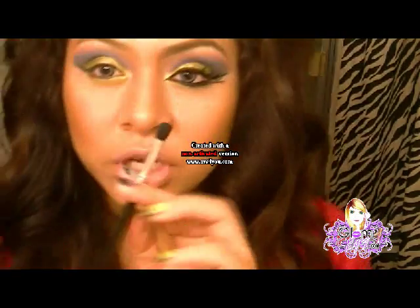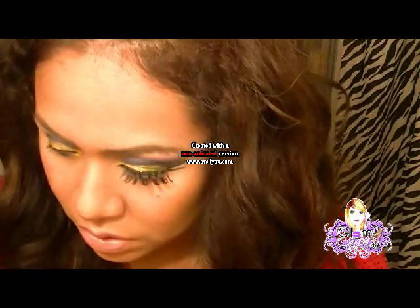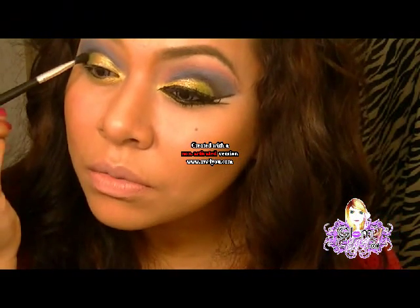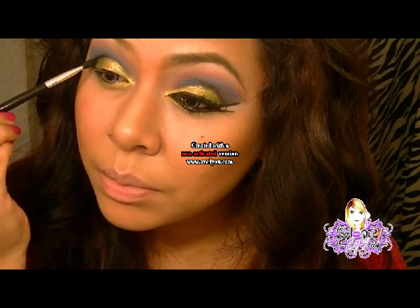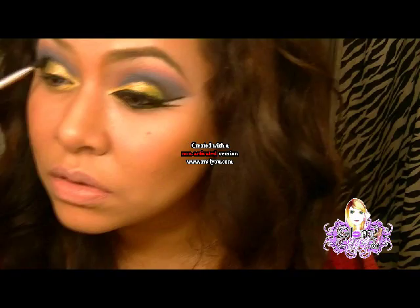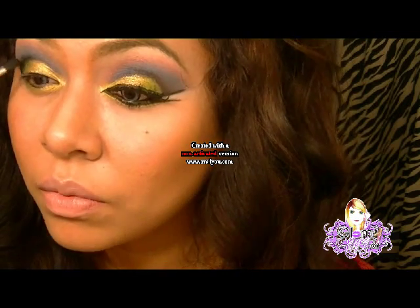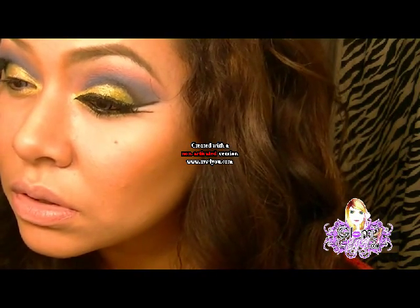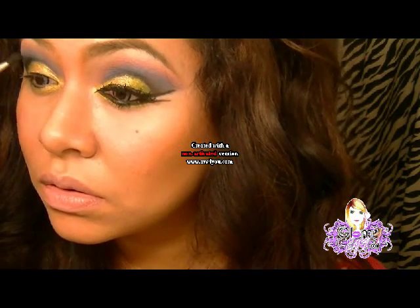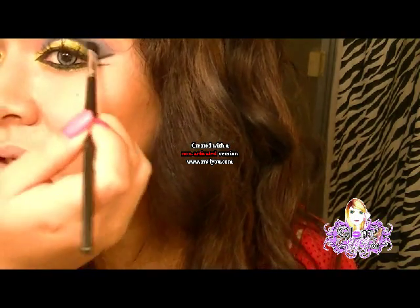Ahora voy a coger un poco el color negrito, y voy a humedecer la brocha. Voy a coger la sombra negra, aquí en la tapita, y voy a poner un poco más de color negro para marcar más lo que es la cuenca. Aquí igual voy a retocar.